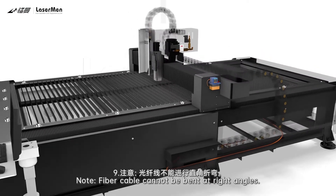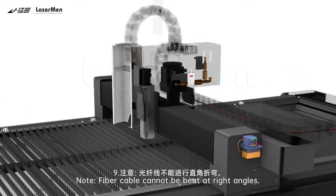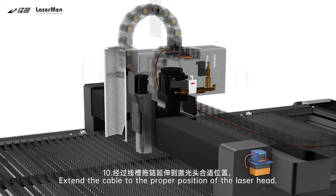9. Note: Fiber cable cannot be bent at right angles. 10. Extend the cable to the proper position of the laser-head.